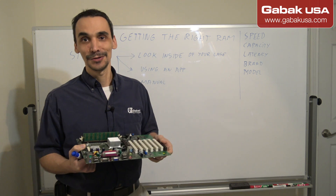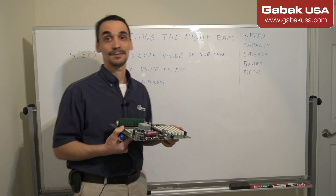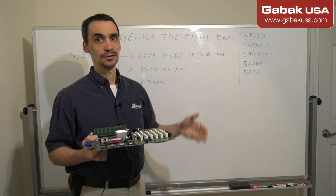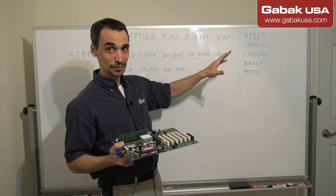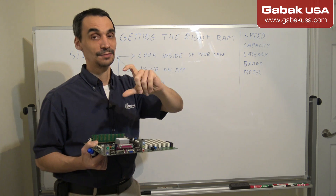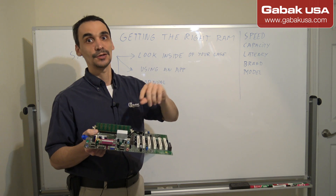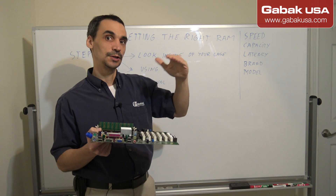If you do trial and error, maybe after a few days the customer says they're getting a blue screen of death or the computer isn't running as fast as before. Here are some important tips: regarding speed, when you buy RAM — similar to hard drives in a RAID 0 or RAID 1 setup — if you mix different speeds, such as one stick at 100 and another at 133, they will run at the lowest speed.